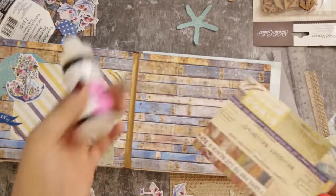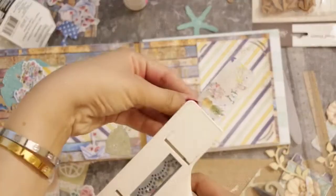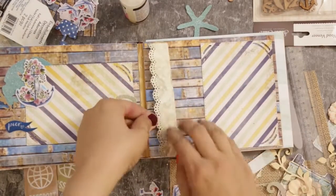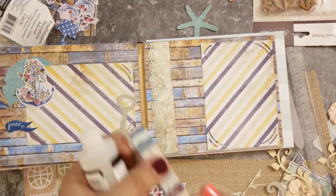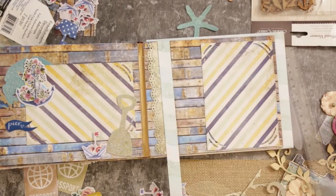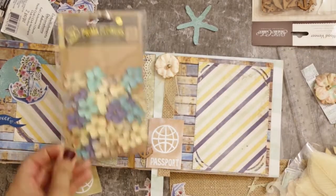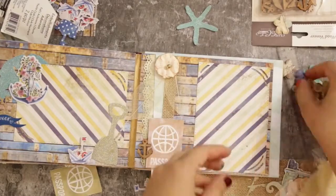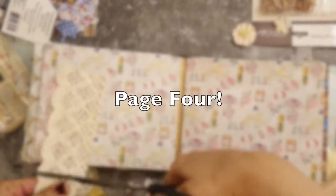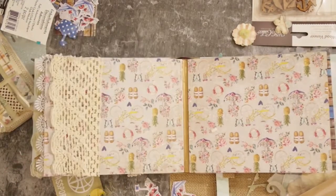Now let's go to page three. Again I die-cut a photo frame and placed it on the left side. On the right side I took the paper scraps and punched the edges using a scalloped edge punch by Martha Stewart — any punch will work. The second layer I kept straight, and the third I used vellum paper. Then I glued a die cut called 'passport,' a wooden anchor, two skeleton leaves, and blue flowers. The sky really is the limit when it comes to decorating your page.